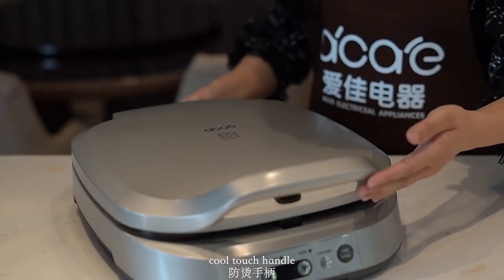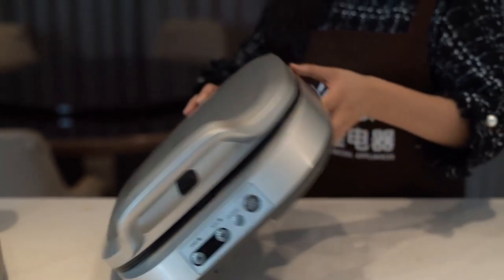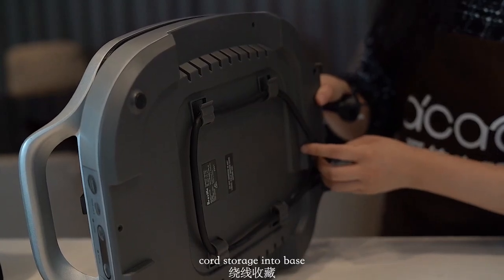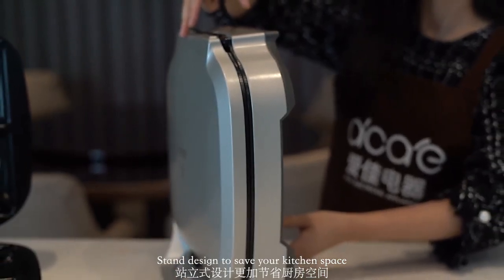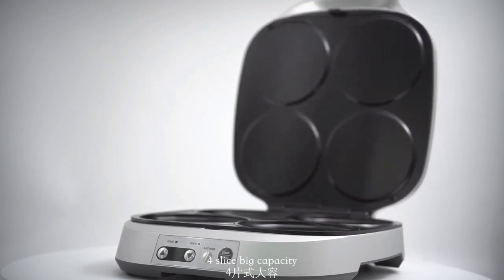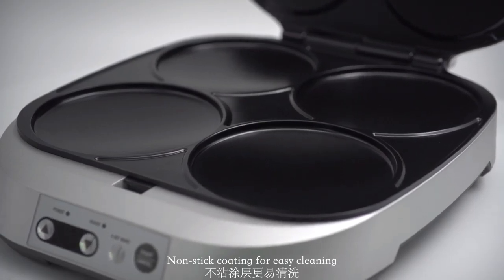Let me introduce the outlook and functions: cool touch handle, luxury painting for upper and lower housing, non-slip feet for stability, cord storage into base stand design to save your kitchen space, big capacity, and non-stick coating for easy cleaning.